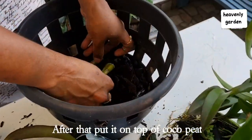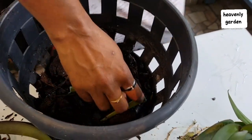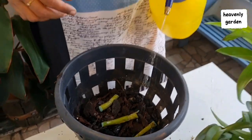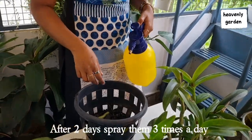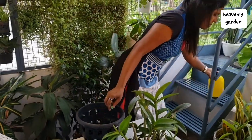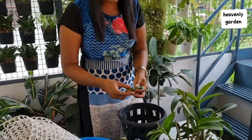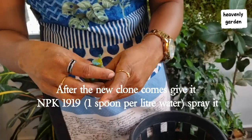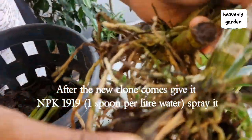After 2 days, put them on top of the coco peat. After that, spray them water 3 times a day. After the new clone comes, give it NPK 19-19-19, 1 spoon per liter of water. Spray it.